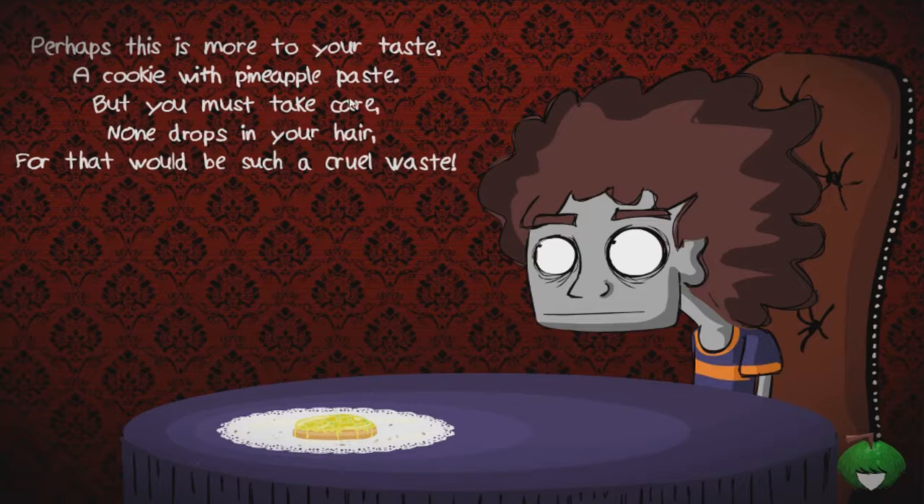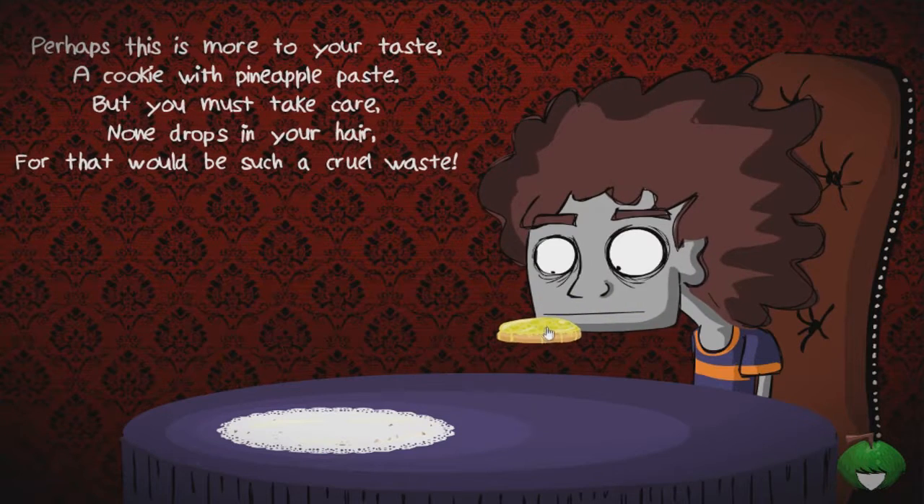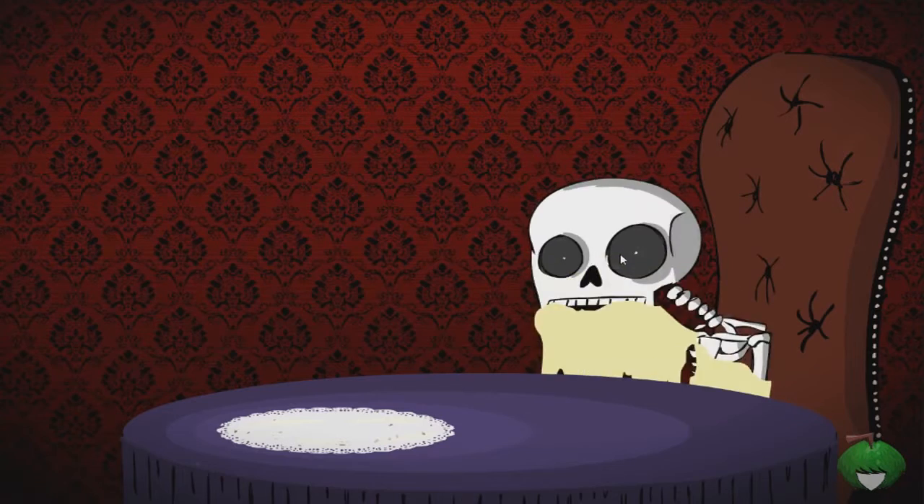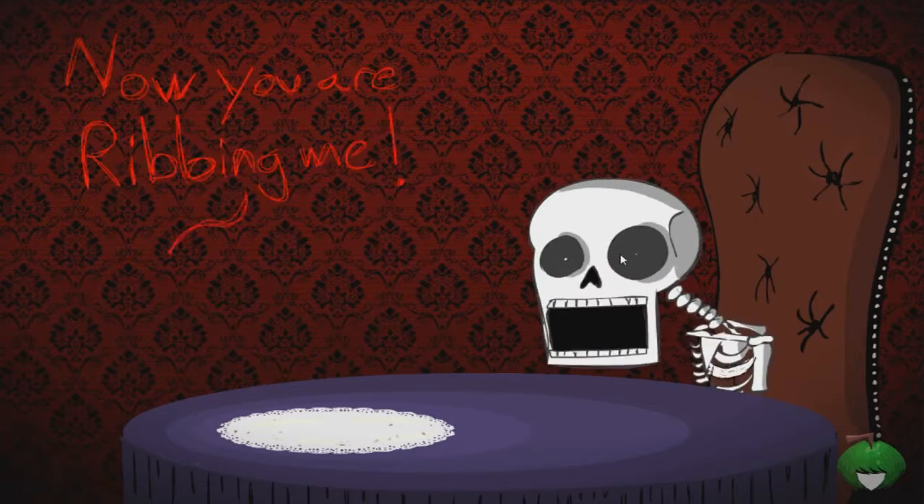Okay, what's this guy doing here again? He looks at my mouse cursor, that's fine. 'Perhaps this is more to your taste - a cookie with pineapple paste.' Pineapple paste, I've never heard of that before. 'But you must take care none drops in your hair, for that would be such a cruel waste.' Man, don't waste food.